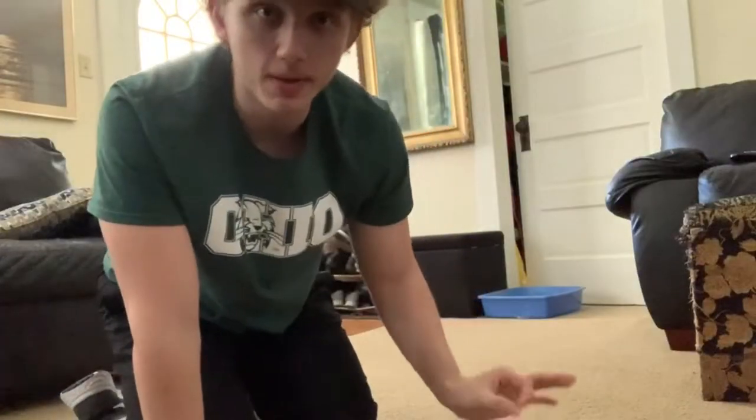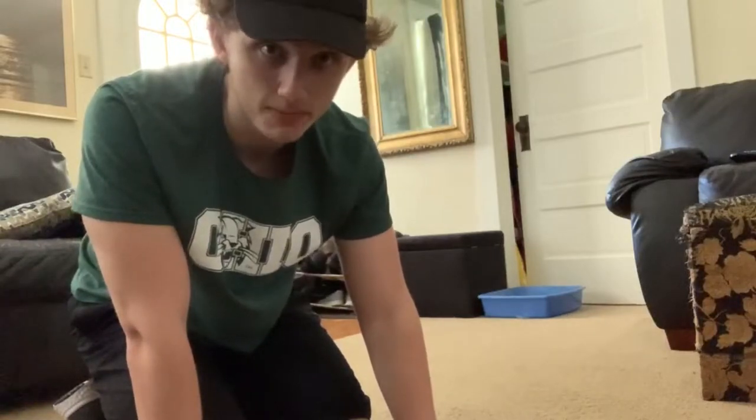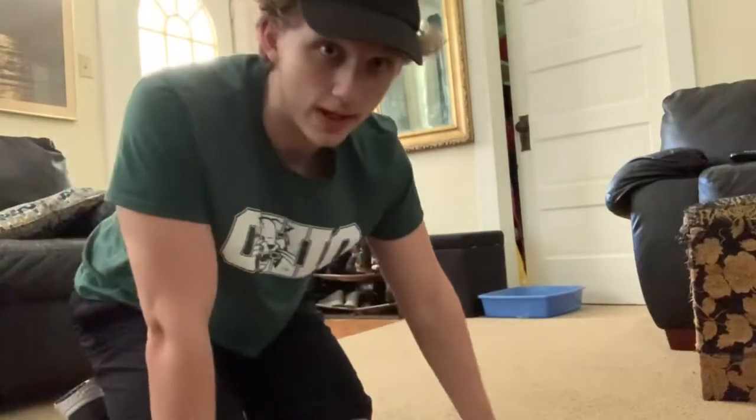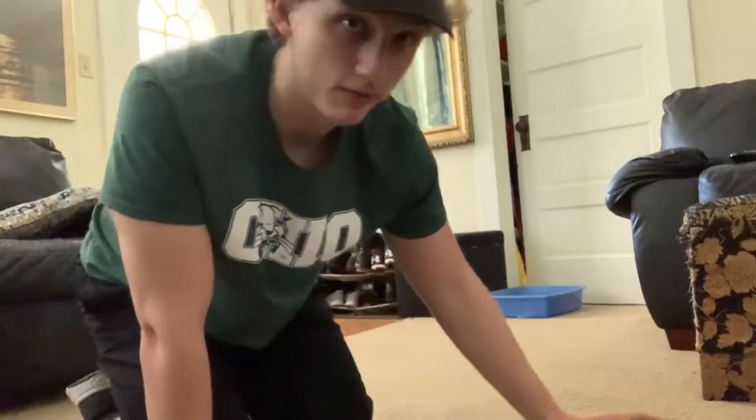So I'm going to teach you guys step-by-step on how to progress to the one-arm push-up from just stage one — regular push-ups. You actually need to be able to do 10 clean reps of push-ups, 10 to 15 and at most 20, before you even progress to the next movement or variation of a push-up.